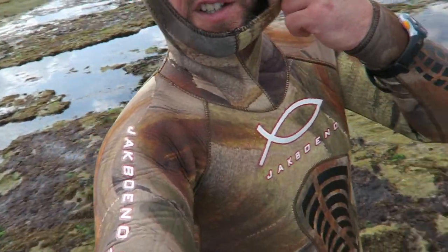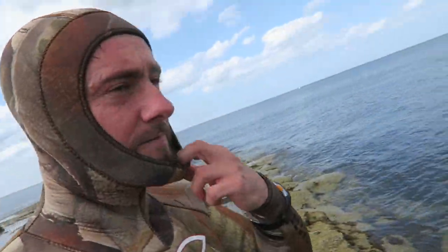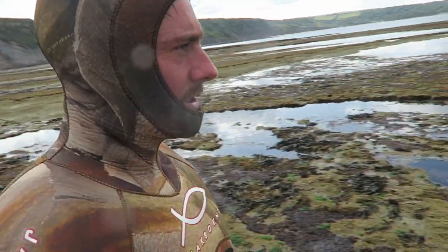Ding ding, round two — all geared up. Back here, you've seen me go down before. The only thing that would make it more interesting is if I stacked it, but I'm like a mountain lion so that ain't gonna happen. Got myself a nice little spot. All my gear on — it looks quite inviting actually.